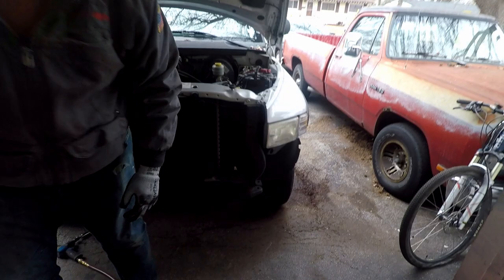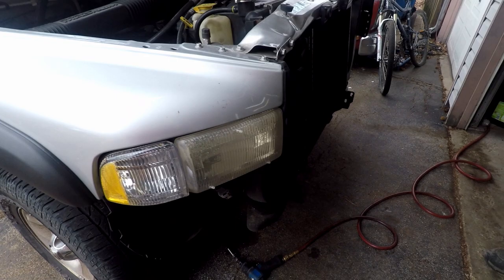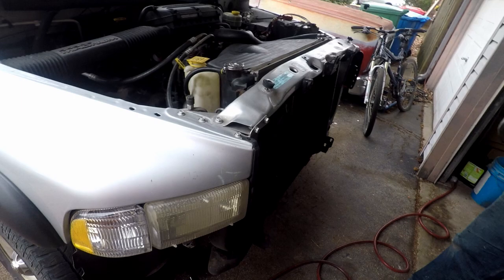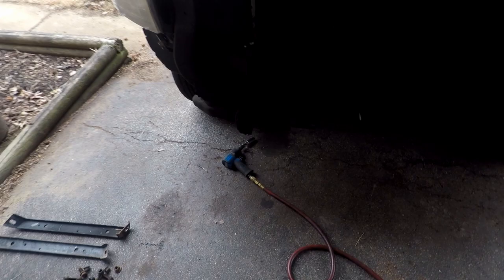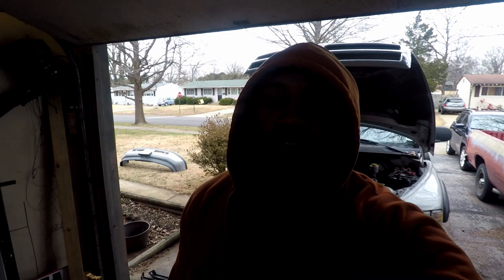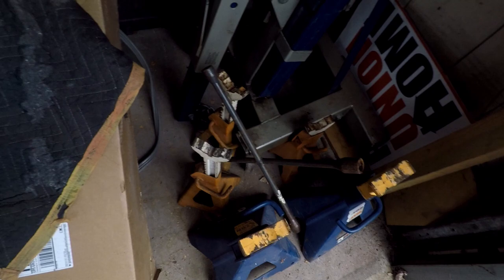Alright guys, step one is obviously removing the old bumper. So if you have a '94 to '01 Ram, something like that, you have a couple brackets that connect the bumper to the frame, and then you'll have some bolts that go underneath at the bottom. Jeff and I thought we could just unbolt the brackets and be good to go, but you also have some at the bottom, so make note of that. Air tools are way easier — you can definitely do it with a battery-powered wrench or even just a hand socket, but air makes it way quicker.